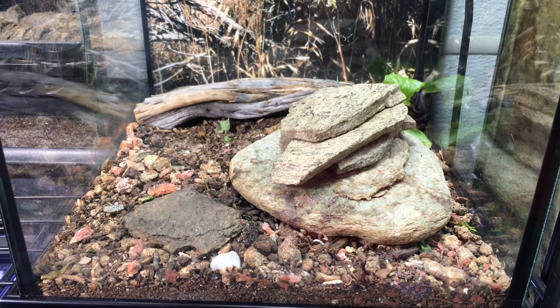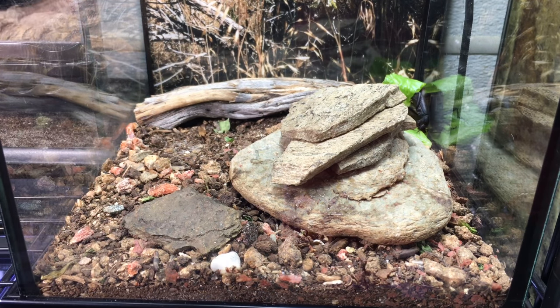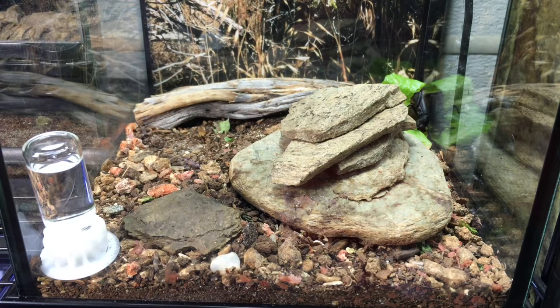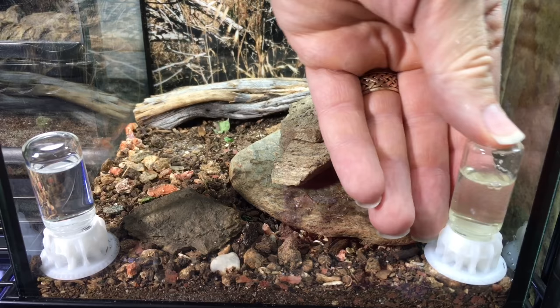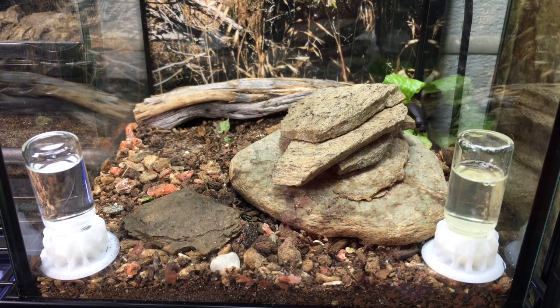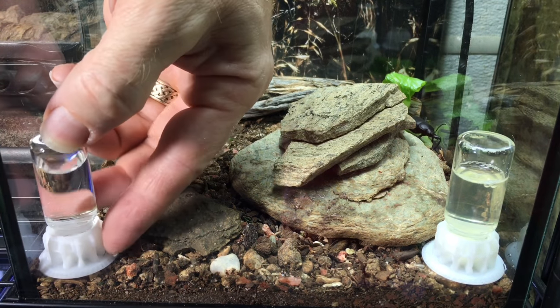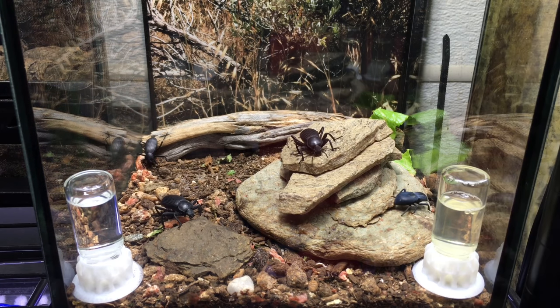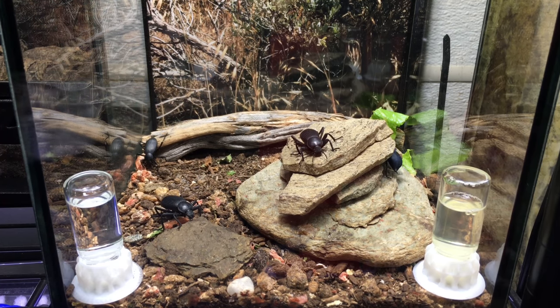I want to make sure the velvet ants can hydrate right after their trip, so I'll temporarily remove some of the decor and place the ant feeders. This one just has water in it, and then this one has a nectar solution made of both honey and sugar mixed with water, so they can both hydrate and get some carbohydrates. As you can see, I've got several species of desert tenebrionid beetles here in the enclosure — velvet ants do really well in a communal setup with beetles like these. I'll have links in the description to these ant feeders and my DIY bug jelly recipe.